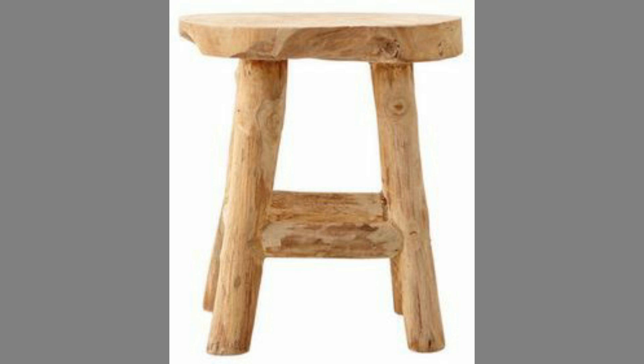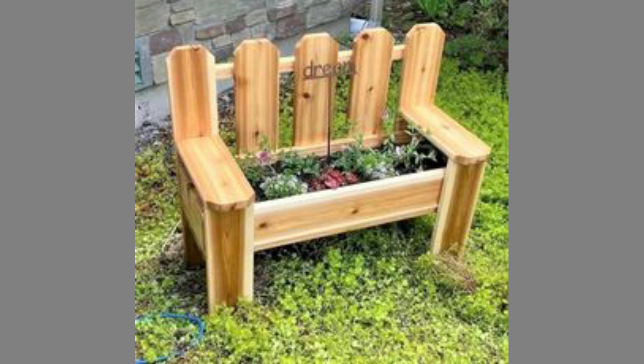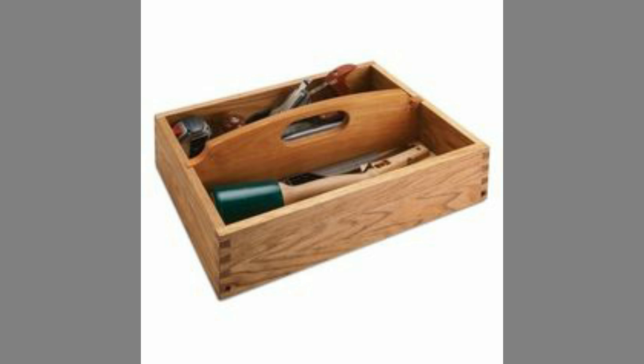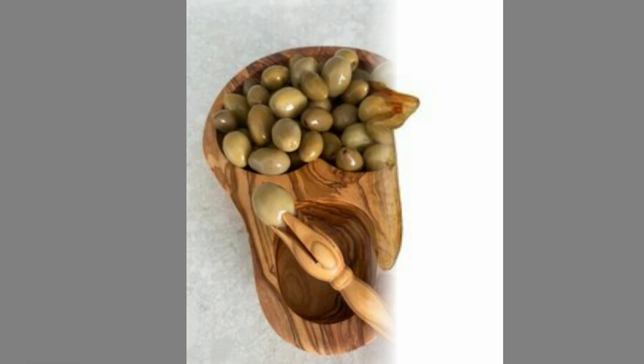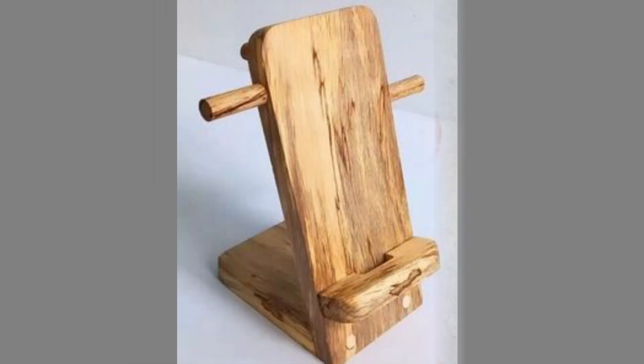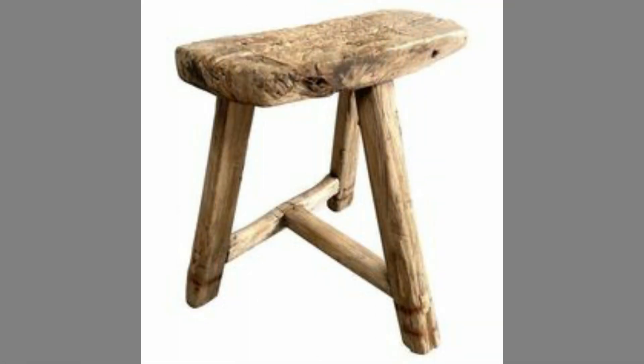Woodworking is the process of creating an object out of wood with the help of hand tools or power tools. Woodworking is done by shaping, cutting, carving, and joining wood to create an end product. Woodworking can be hard to talk about as a general craft since it can be done in so many different ways. You can make cabinets, be a woodcarver, only use hand tools, or be a power tool fanatic. The craft changes when you change your tool and your process.